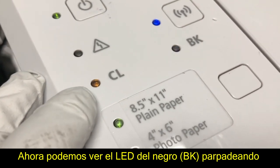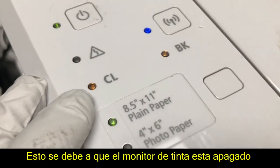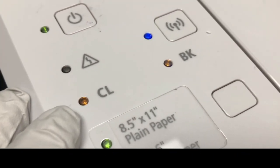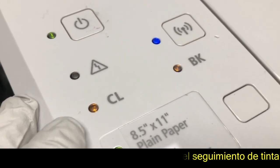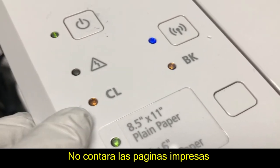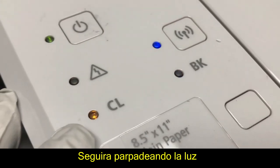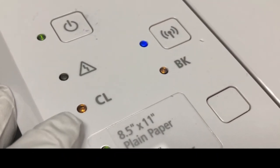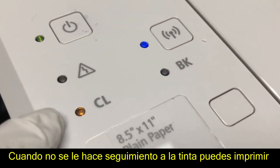Now you can see the black is blinking. Why is the black blinking? That is because you turned off the ink monitor, and Canon doesn't track the black ink level anymore, so it doesn't count how many pages you printed with black. And it will always be blinking — there's nothing you can do to make it stop blinking.